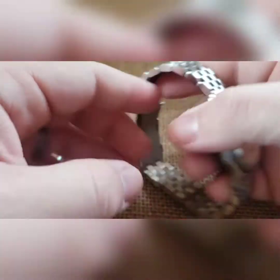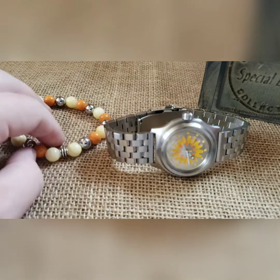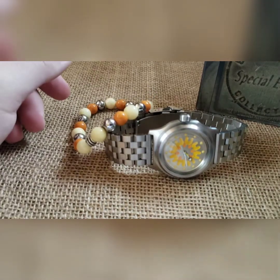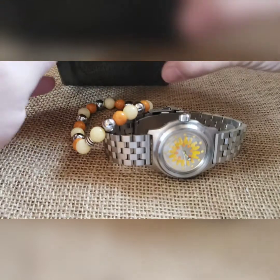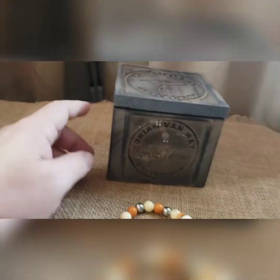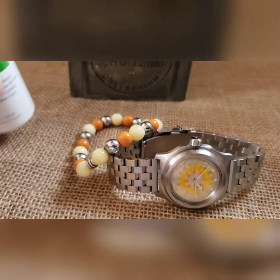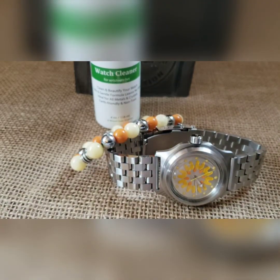As always, I do matching beads to go with it — a little bit of a lighter yellow with some silver and some orange in there. This comes in one of my special edition silver boxes. As with every build, it will come with watch cleaner — good on all glass and metal parts, non-streaking, non-toxic, non-residue.